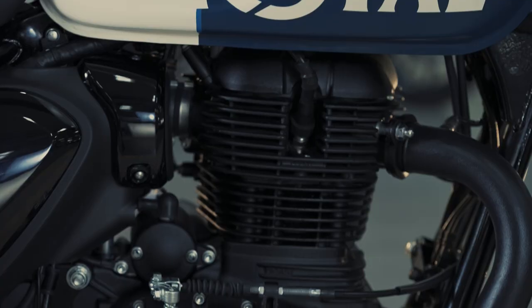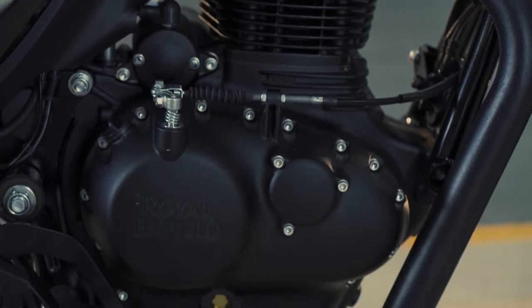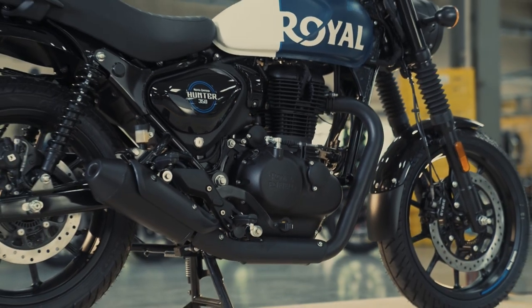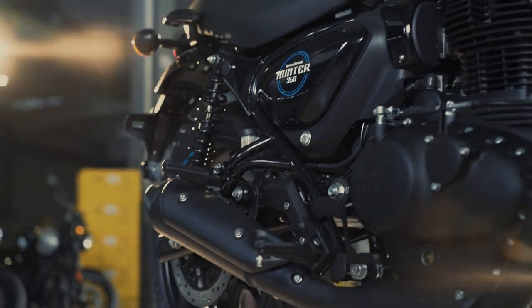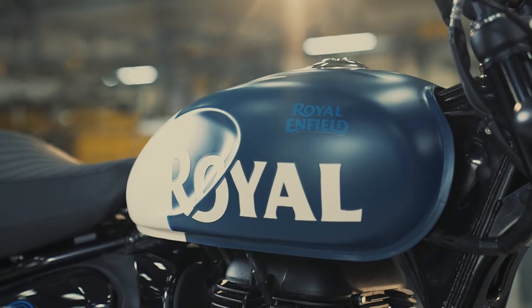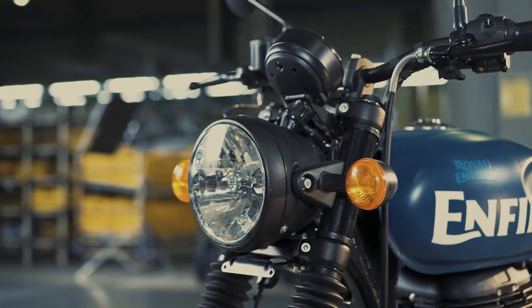Oil level inspection: if your engine is overheating, check the engine oil level and see if white smoke is coming out of the exhaust, or if there is engine oil leakage. It is always recommended to get it checked at a Royal Enfield authorized service center at regular intervals. However, you can also do it yourself by following these easy steps.